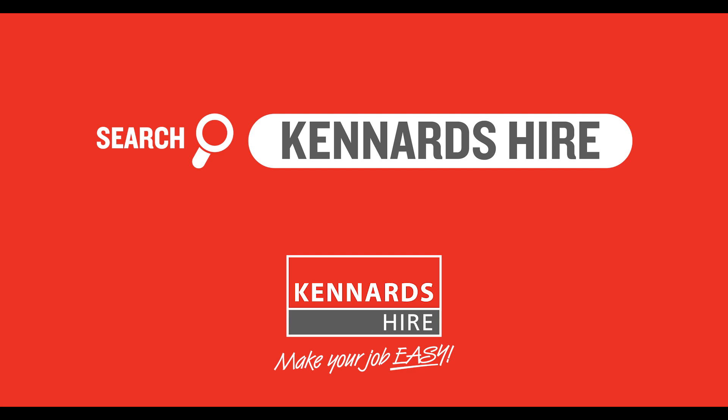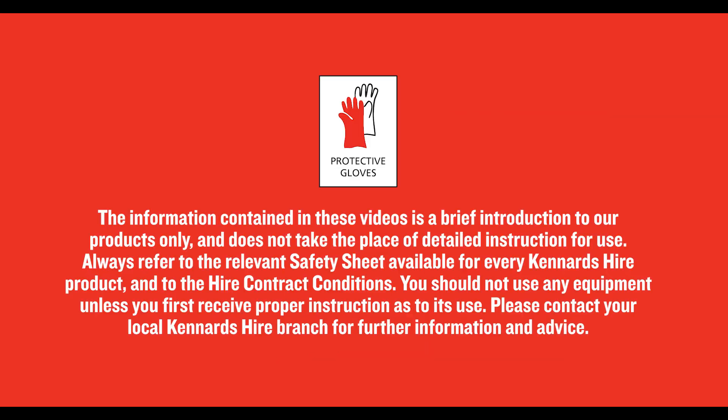While operating machinery, we recommend using the necessary safety gear, all of which each Kenrod Tire branch has in stock. Follow all safety instructions Kenrod Tire team members give you, and always refer to the operator's instructions before operating. Instructions are available on the Kenrod Tire website, or ask at your branch.